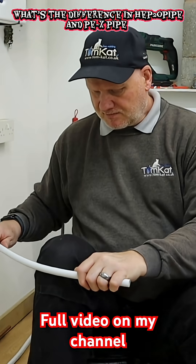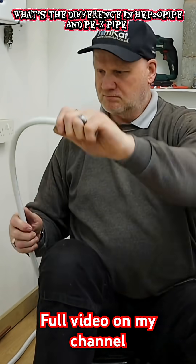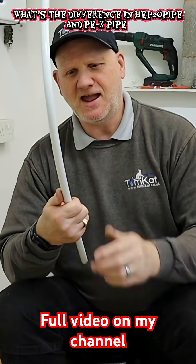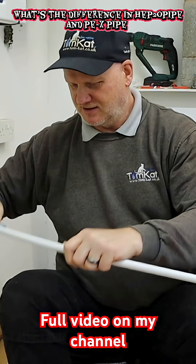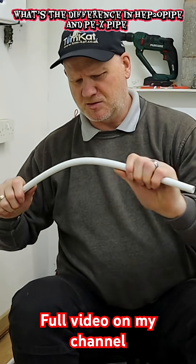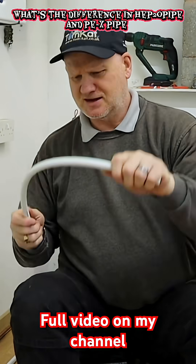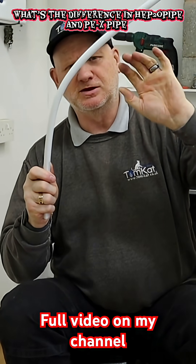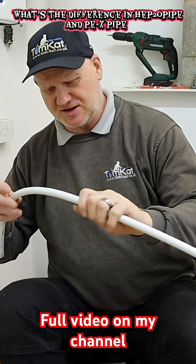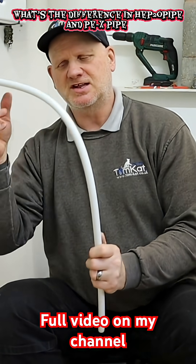So let's see if we can bend it around my knee. You can see it does bend, but it gives quite a big radius bend — or is that just because I've got a big knee? With the HEP pipe, once you bend it, it doesn't stay in shape on its own. But with this one, because it's got the aluminium in there, it will actually stay in shape.